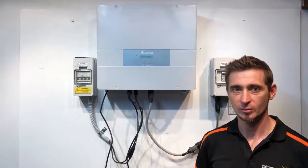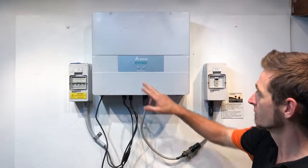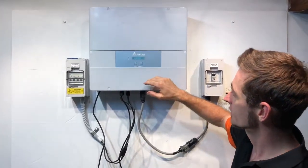Hi, Simon here from Goldco Solar Power Solutions. Today we have a Delta Inverter — this is an RPI Home H5A Inverter — and it's coming up with an error.